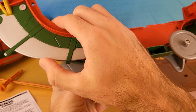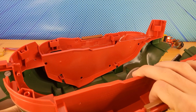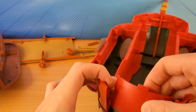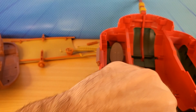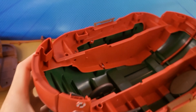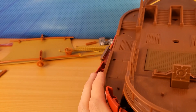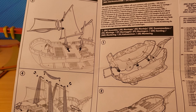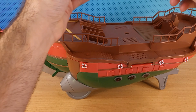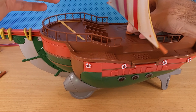So what we want to do is put this on here. So this one goes here. This one goes here. And the sails are next. So this one goes here, I believe.